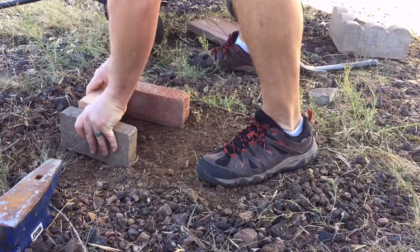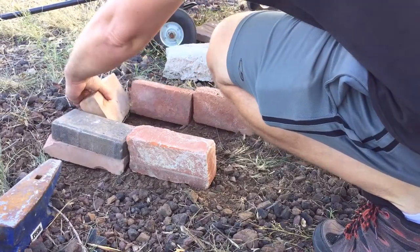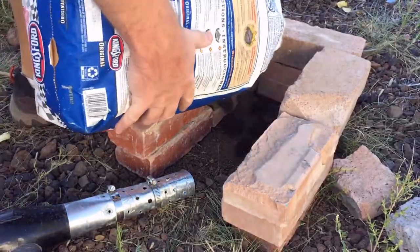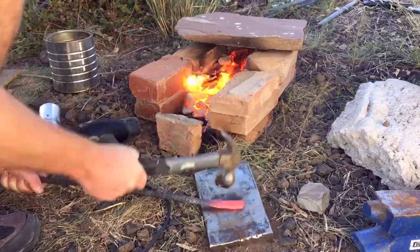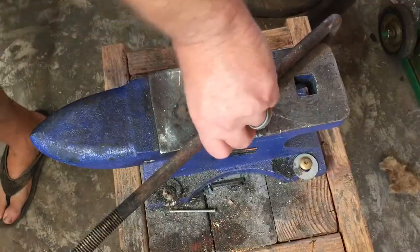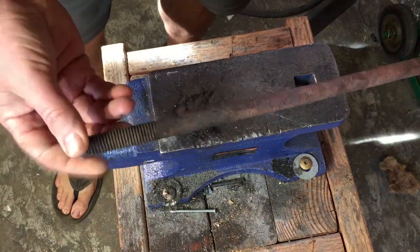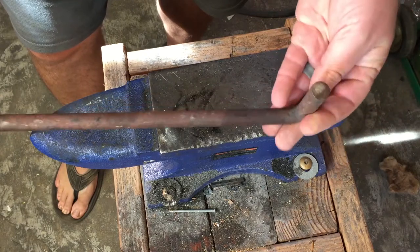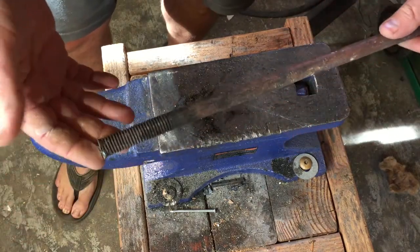In my last video, I showed how to set up a backyard forge and start forging in just a couple of hours. For fun, we're going to go with that same forging method here today. A few months ago, I found an unusual piece of scrap metal. It was L-shaped and threaded at one end. Over the last few months, I keep running into this thing in my scrap bin thinking I really should make something out of that. And I think today is the day.